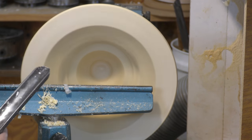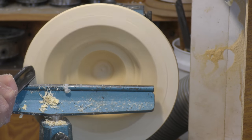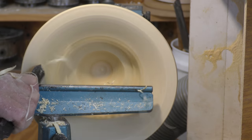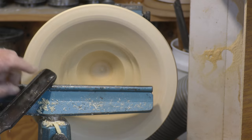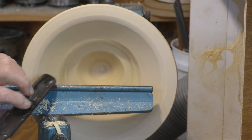If you've only got an old style spindle gouge you can use that, but the problem is you're very close to a nasty catch — if you catch that top wing it's just going to whack back.